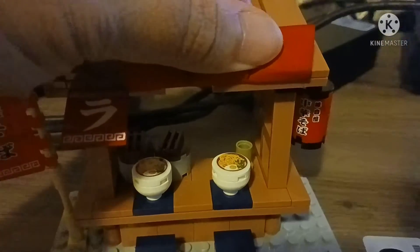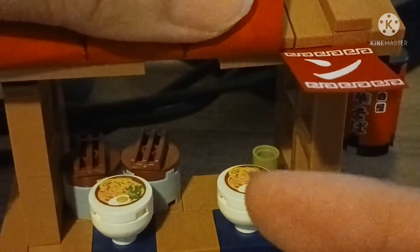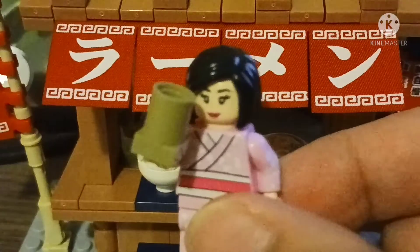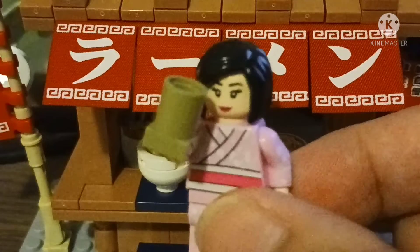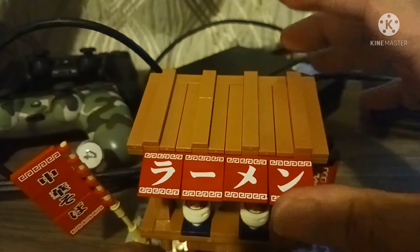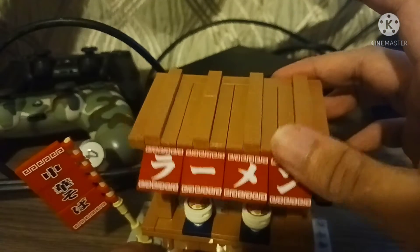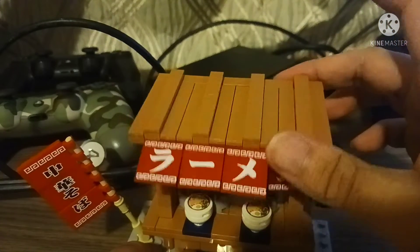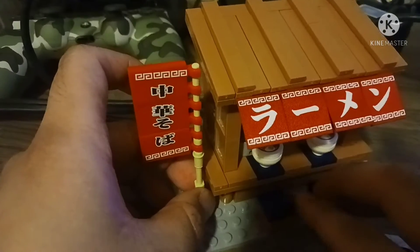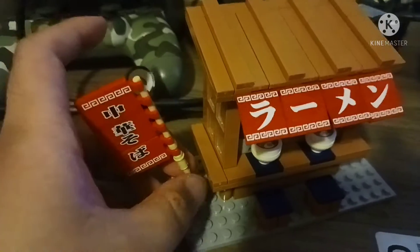There's a cup of tea and a steam pot. The pink kimono girl likes to drink her tea. There's also a rooftop which can move up and down, and there's the ground area.